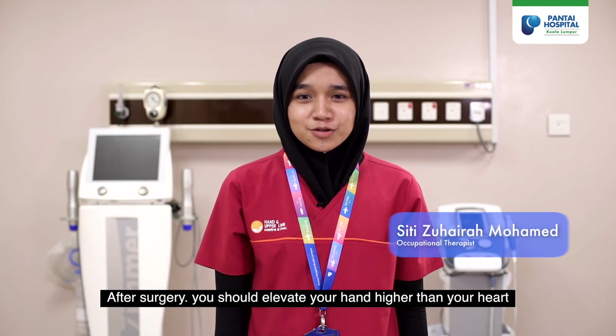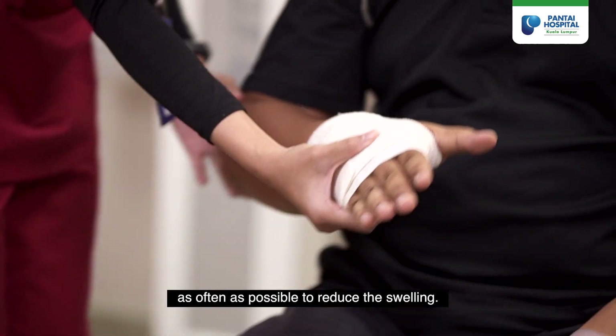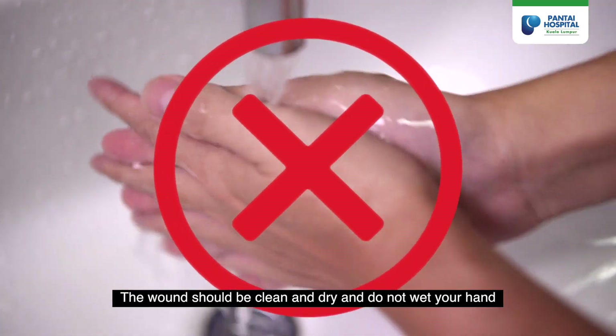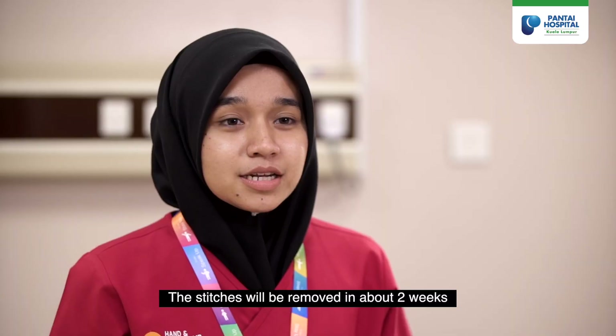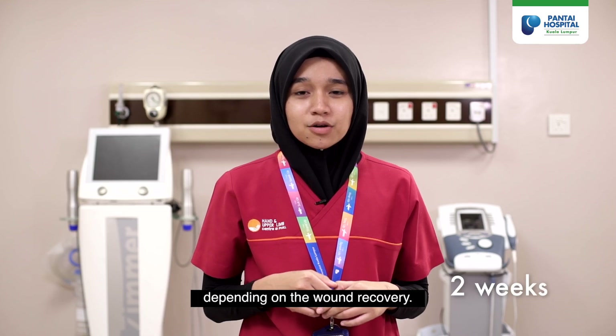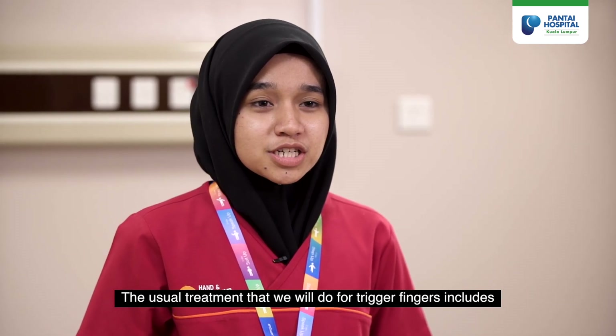After surgery, you should elevate your hand higher than your heart as often as possible to reduce swelling. The wound should be kept clean and dry — do not wet your hand, to allow proper healing. The stitches will be removed in about two weeks depending on the wound recovery.